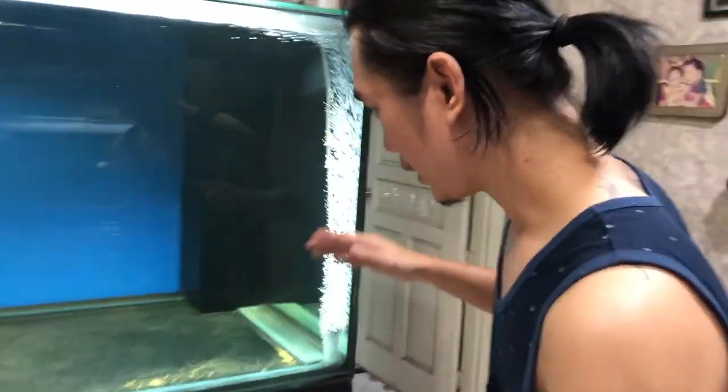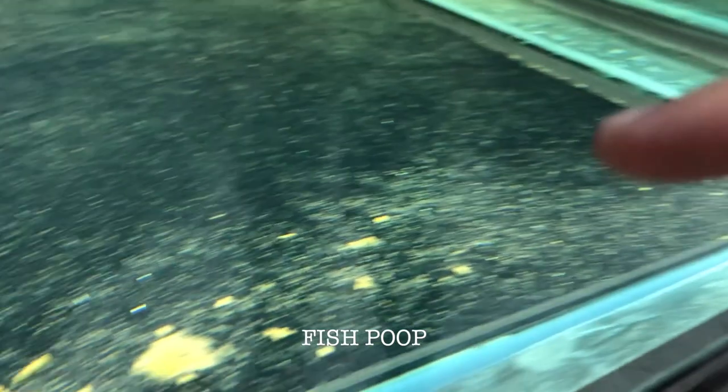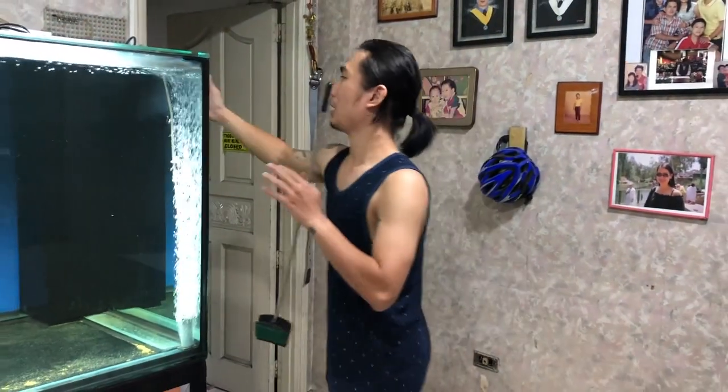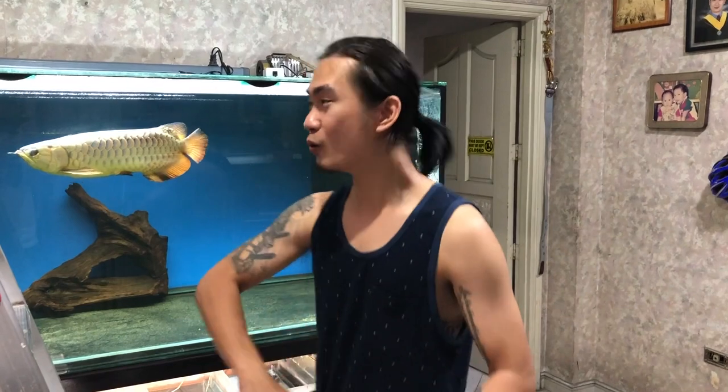As you can see guys, there's a lot of dirt that you don't want inside your tank. The disadvantage of this large tank is that even with a ladder, I can barely reach it. I need to go inside my tank.